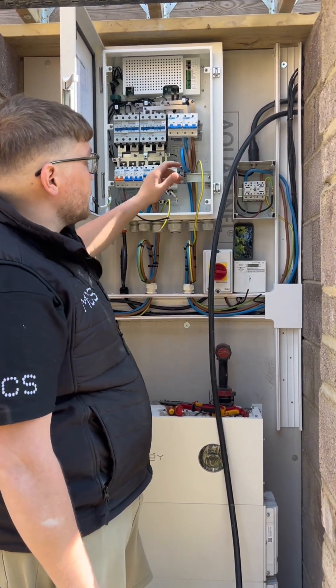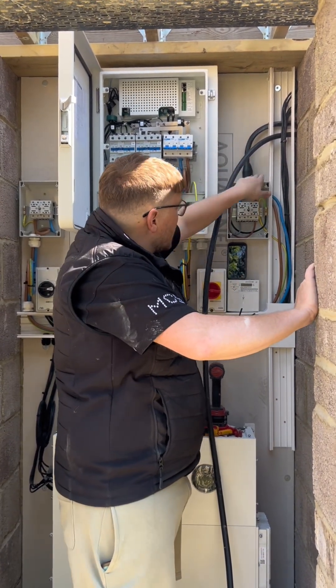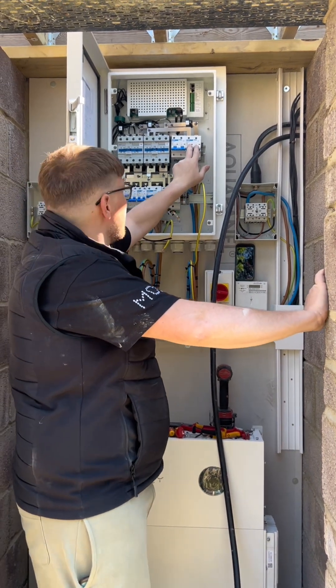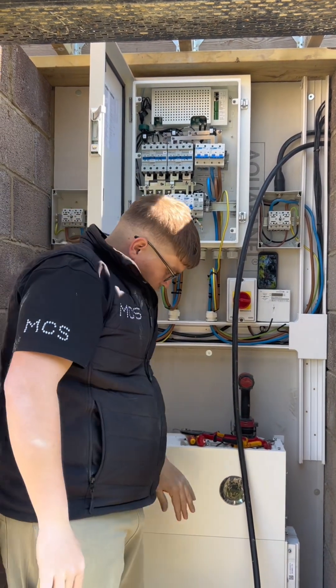What we've done is taken out of the meter at the house where the cutout fuse is, and come with an SWA into an isolator, out of the isolator into the grid connections on the gateway. The gateway works by disconnecting that contact — it clicks — and it clicks over to the backup.